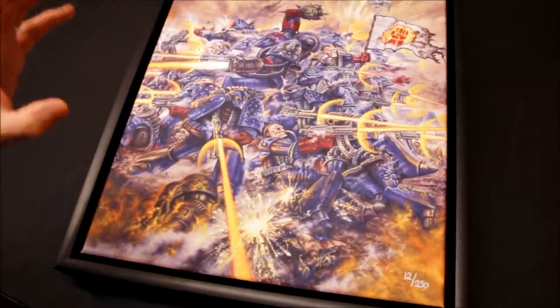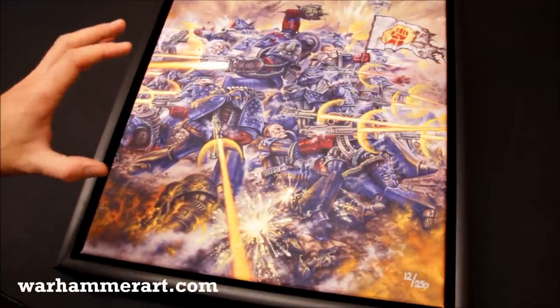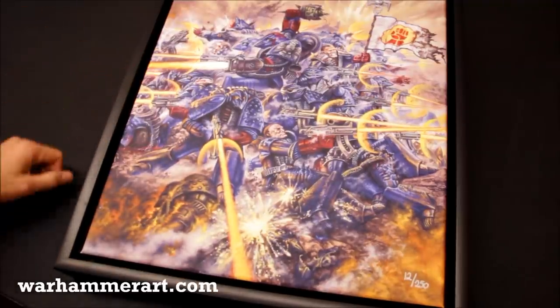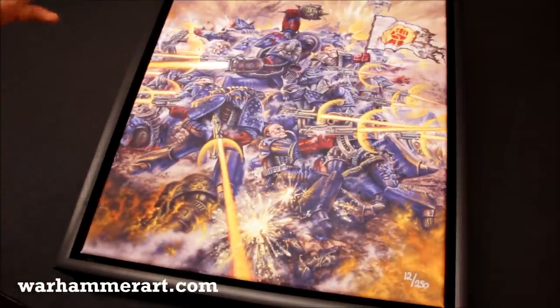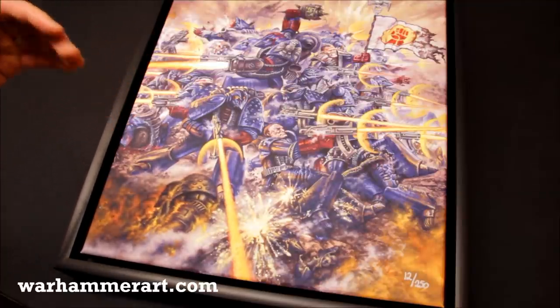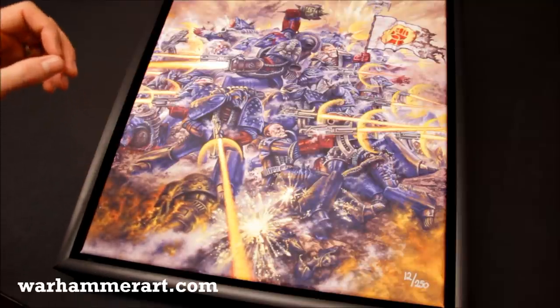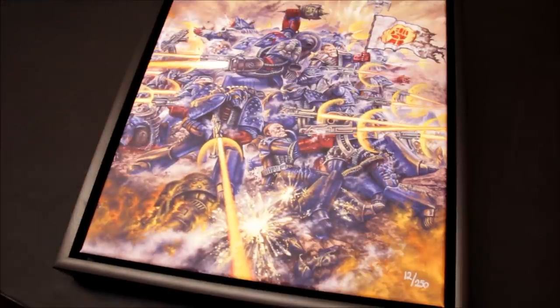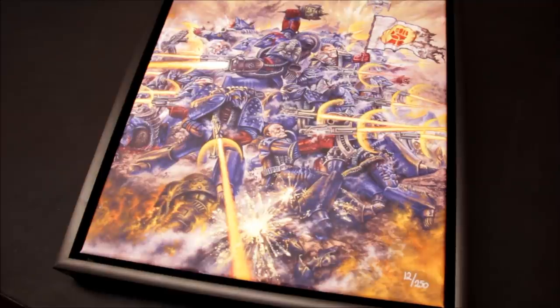So that's the review. Fabulous piece of artwork — really glad to have this one, because for me it is pretty much the most iconic Warhammer 40,000 piece of artwork there is, personally, because it's the one that got me into the hobby. Leave your comments on what you think of this piece of artwork — did it bring you into the hobby? It would be interesting to see which pieces of artwork have inspired people. Check out warhammerart.com and you'll be able to find the different pieces of artwork on there. Thanks for watching and tune in next time.